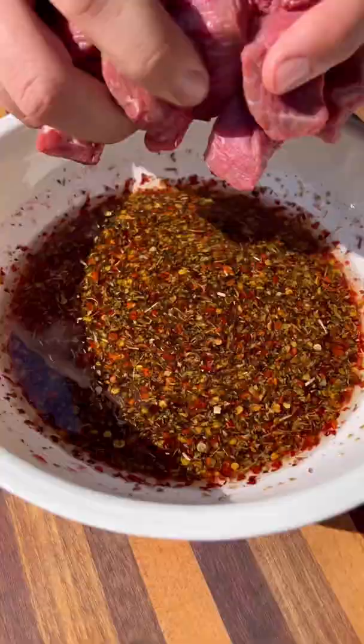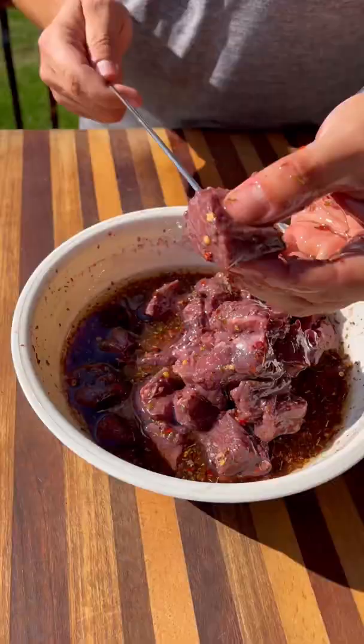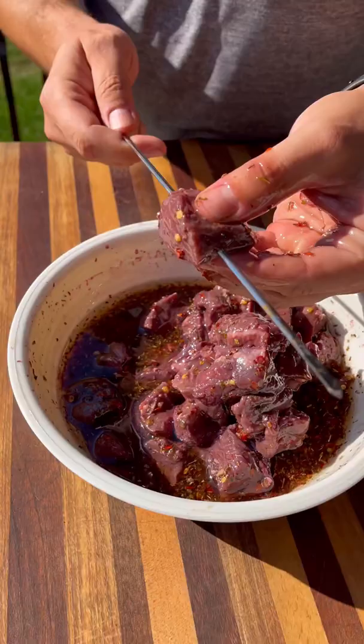Cube these up, drop them in the marinade, and let those soak up for a few hours. When ready, I got the Mini Max fired up nice and hot, then skewer the beef and they hit the grill.